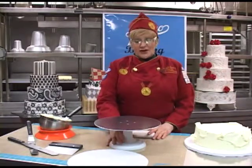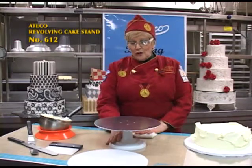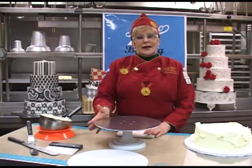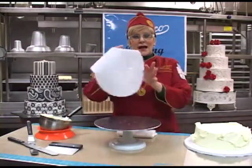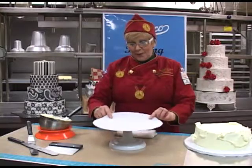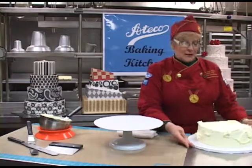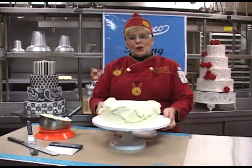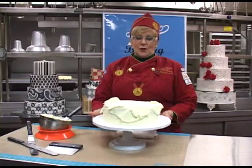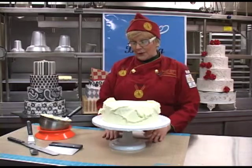To start off with, this turntable is very, very sturdy. It doesn't move on the table, it doesn't tip if you have a heavy cake on there, and it comes with a non-slip mat which I like to use because it prevents the cake from slipping off the turntable. You can place your cake on there and work with it and it's not going to move. It turns really easily — I just love this turntable.